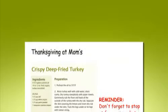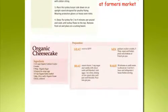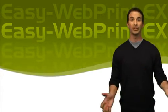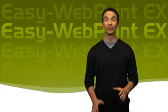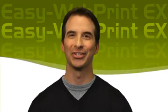With EasyWebPrint EX, you'll only print what you want off the web when you want. So, surf the web, create your layouts, combine text and pictures, and print out pages however you like. You're in the driver's seat. Finally, printing off the web is easy and fun. Be sure to check out other web tutorials on the great array of Canon products and technologies. Thanks, and I'll talk to you soon.